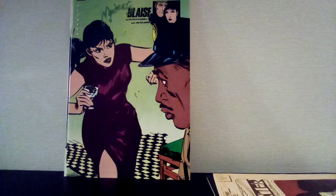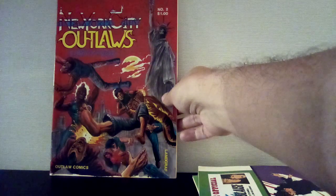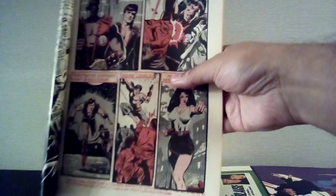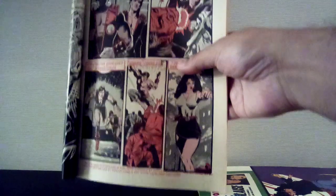I got three issues of Modesty Blaise, though there's a big gap — three and nine. I found a copy of New York City Outlaws, some indie stuff I've always heard was good — kind of doing that black, white, and red style before it was a thing. They have the skin tone too but it just looks cool. I have another issue of this book somewhere, but that's number two.